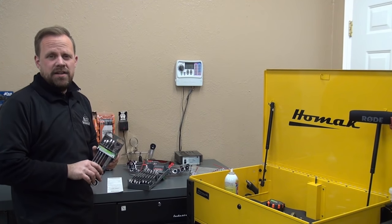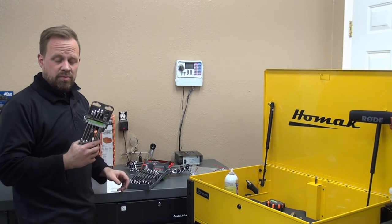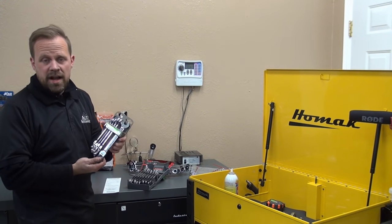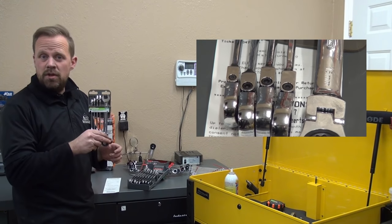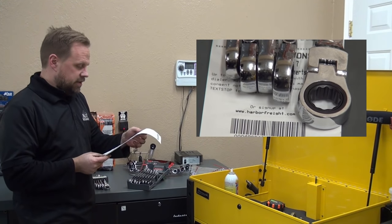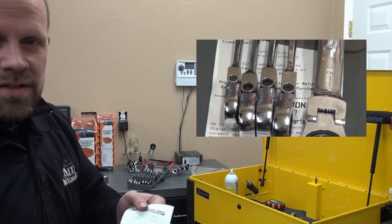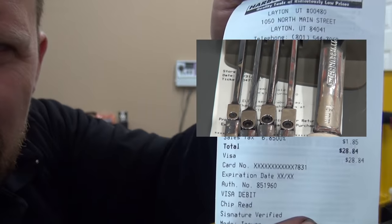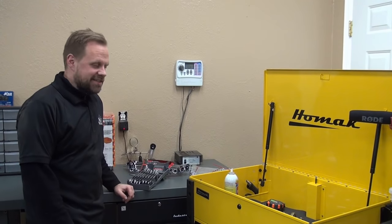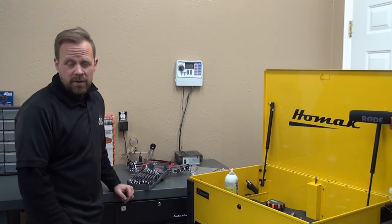The first ratcheting wrench set we're going to be reviewing is the Pittsburgh from Harbor Freight. I picked this up primarily just to do the review to give you an idea of how these compare to some of the other brands. I went in on December 31st 2016 and bought these — 29 bucks is what I spent at Harbor Freight.